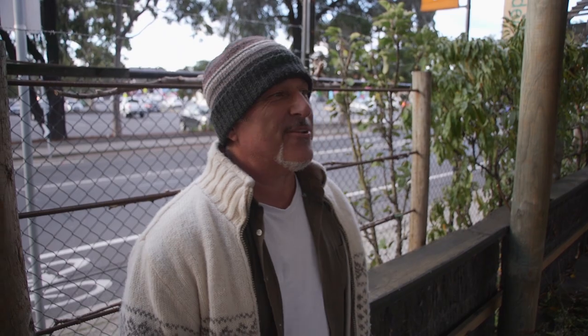How are we going everybody? Guess where I am? That's right, have you guessed it already? I'm at Coburg. I'm back in the metro area. I miss my home already. But anyway folks, I'm down here at the garden centre.